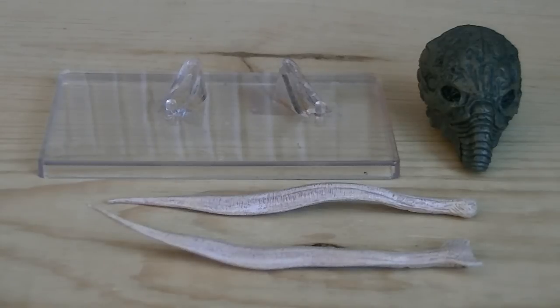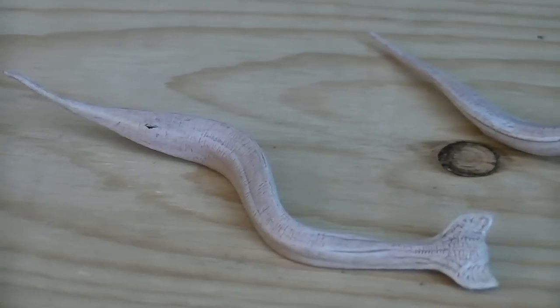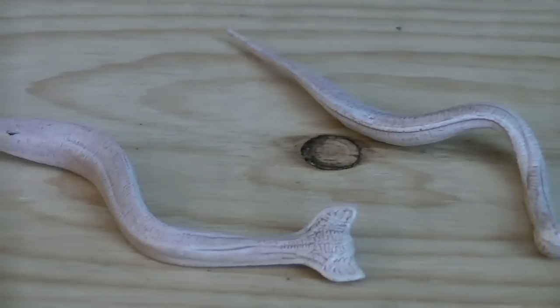Weapons and accessories include a display stand, a dissected engineer's head, and two hammerpedes. The helmet on the dissected engineer's head can be removed, which reveals a gruesome engineer head sculpt. And the hammerpedes are made out of flexible plastic, allowing you to pose them as you wish.